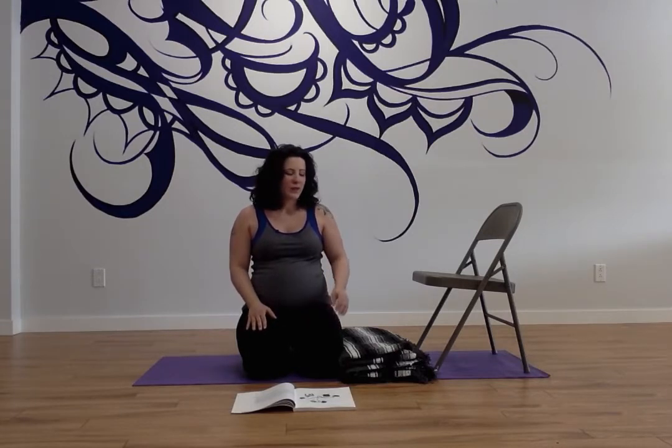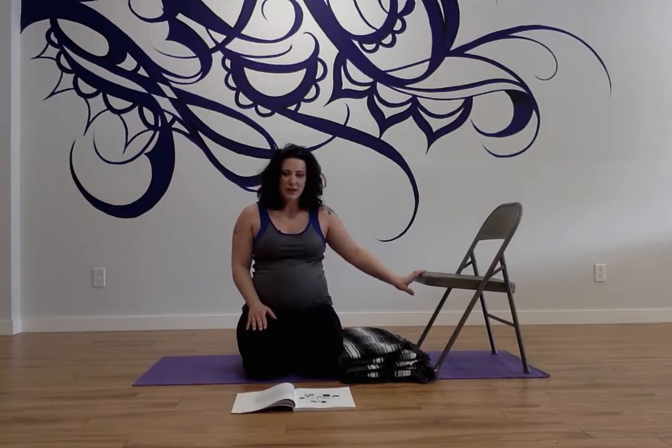Hi, this is Angela from Anjali Mudra Yoga. I wanted to show you a video today of Salamba Sarvangasana — it's the shoulder stand. I'm showing you the variation with the chair.